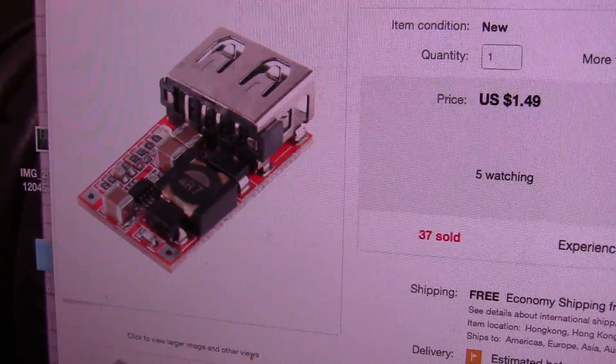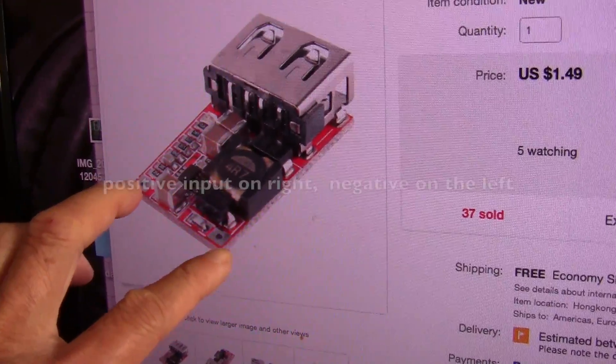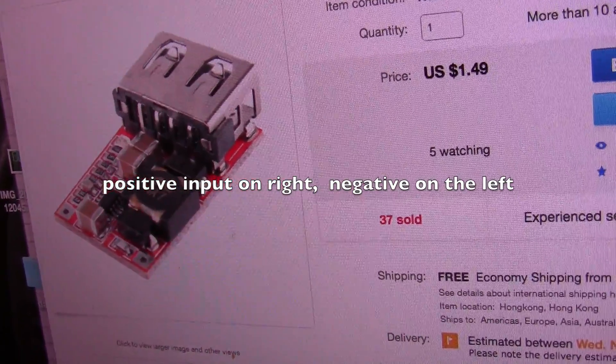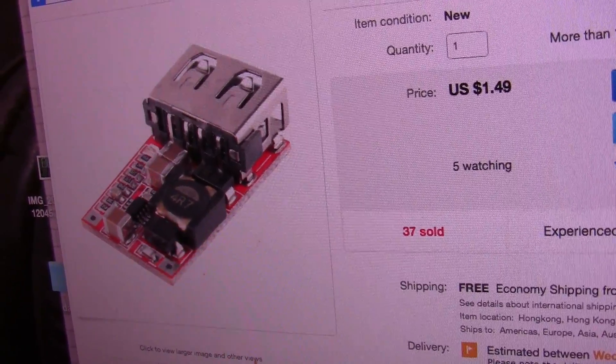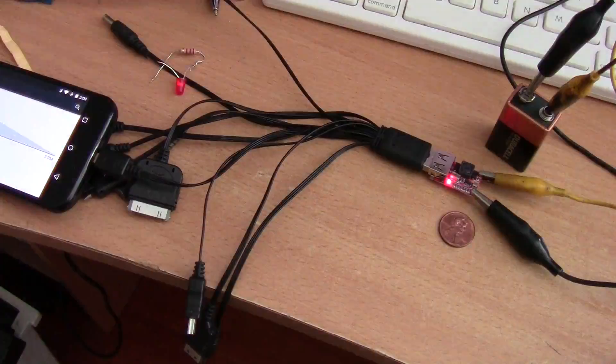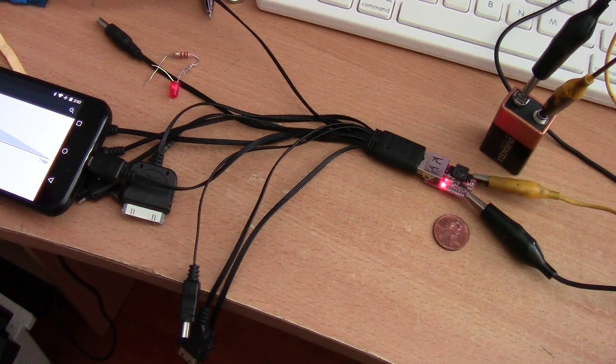This is a useful item. You can use it with your solar panels if you want — if you have enough sun, just connect the positive and negative to your 12-volt solar panel and it will output 5.1 to 5.2 volts, so you can charge your phone or whatever.